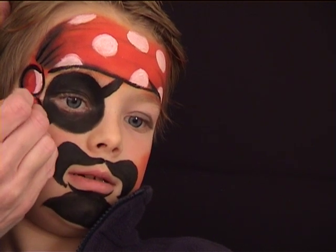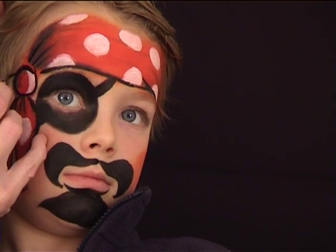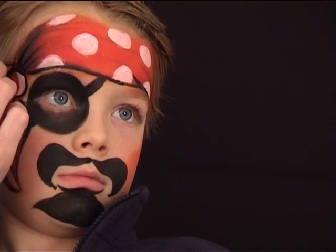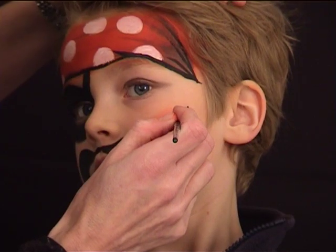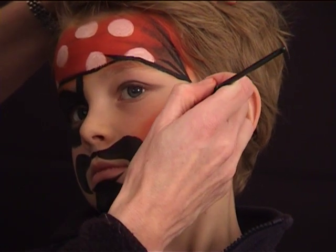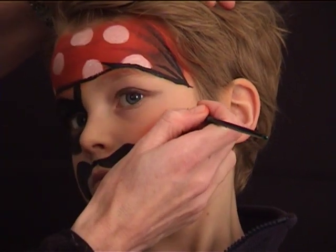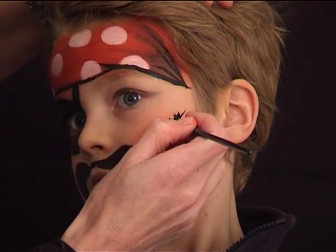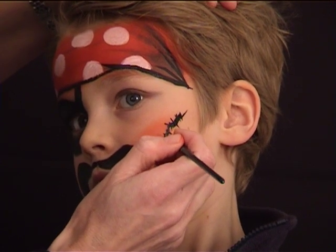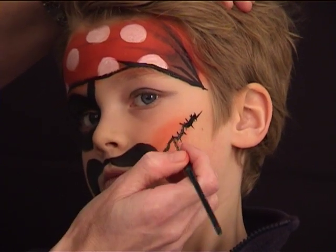The next step is completely optional but I think it looks kind of cool with this face design. I am going to draw a scar on the reddish area on his cheek and the line should be crooked. Then I am just adding some tiny lines across to simulate the suture.